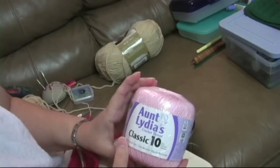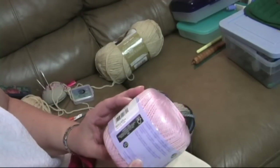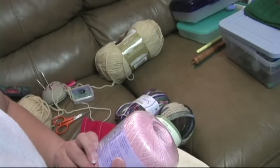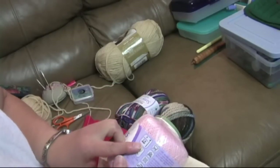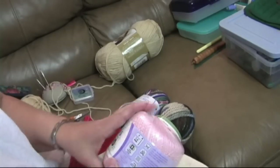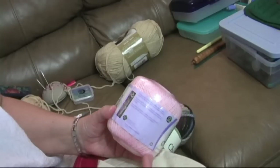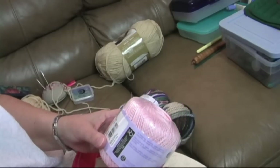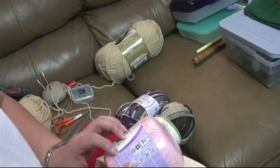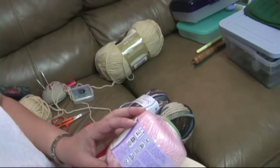Here's some thread — this is a classic number eight, Aunt Lydia's number 10 thread. It says a 1.5 millimeter number seven hook is recommended. I probably wouldn't use that small hook myself because it's so tiny I wouldn't be able to see it. But the hook size recommended on your labels is just a recommendation, a suggestion — you can use that or not.